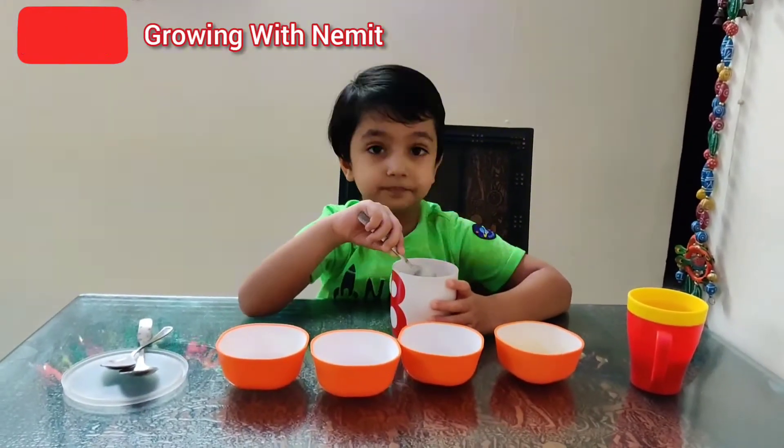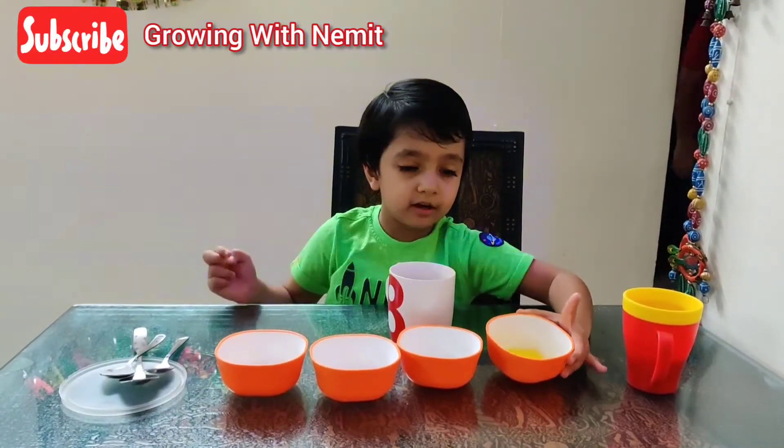Done? Now what will you add next? Now add butter and milk.